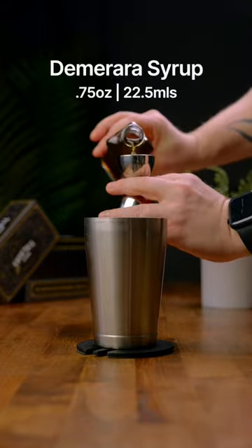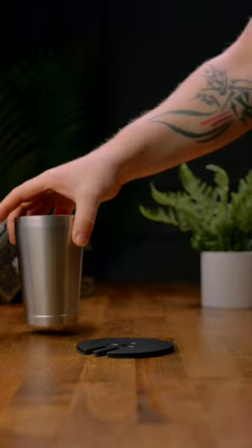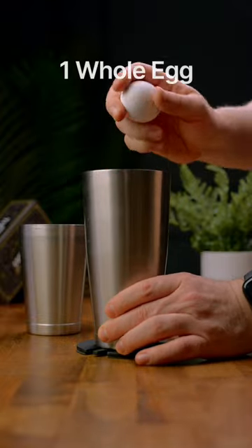Next we're going to add three quarters of an ounce of a demerara syrup. We're going to set that aside and grab the other half of our shaker and we're going to add one whole egg.